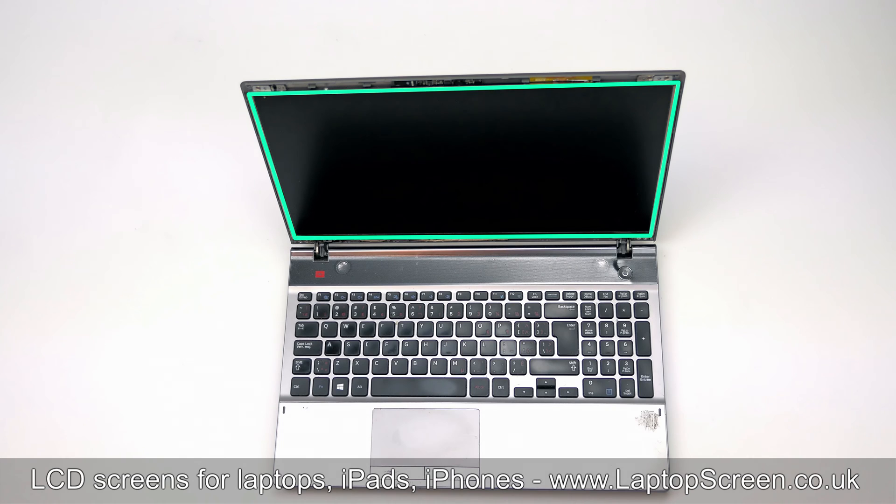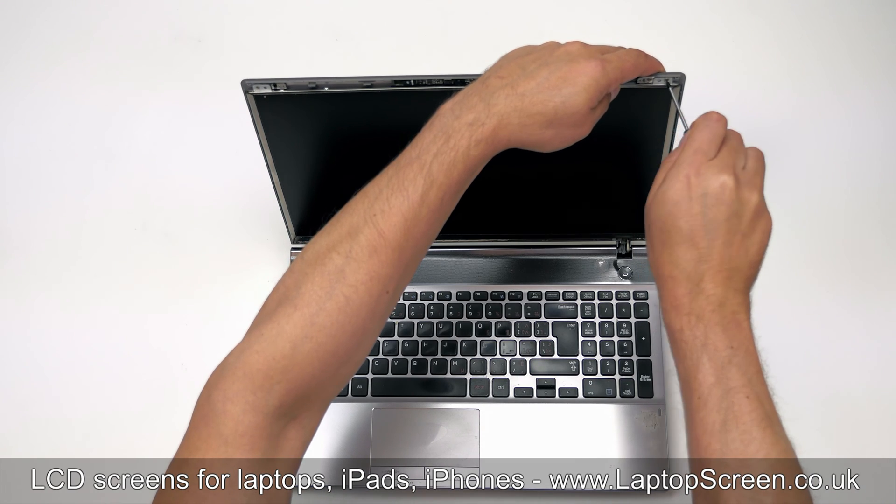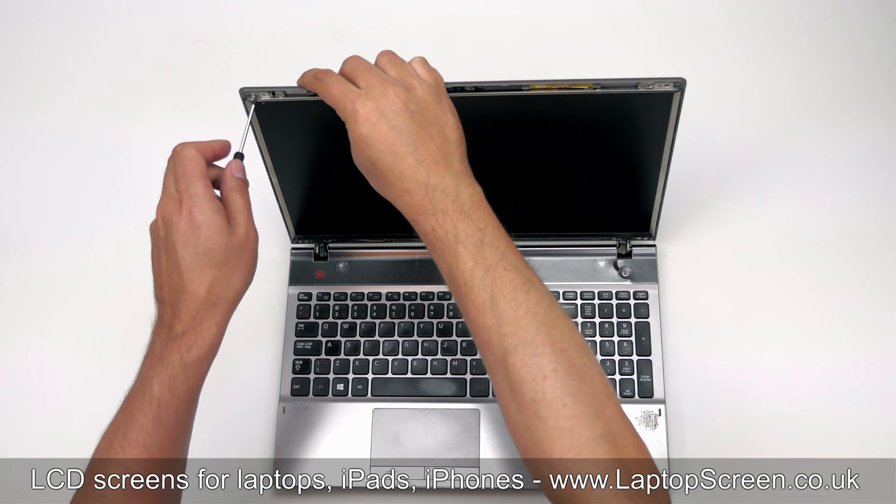The LCD panel is held in place by two bracket screws in the top corners. Use a Phillips screwdriver to remove the right, then the left screw.